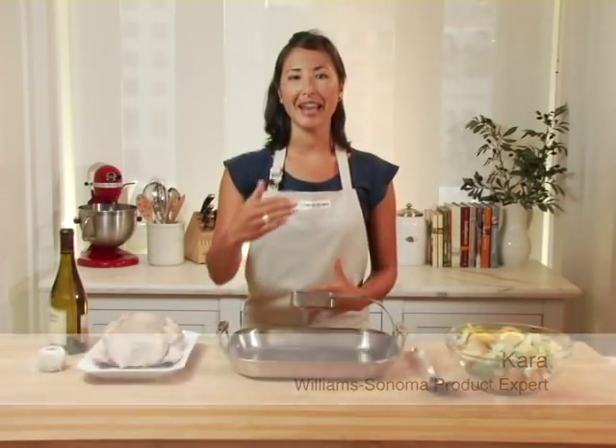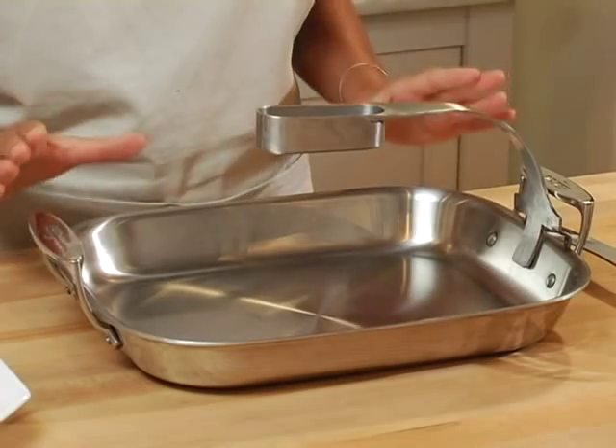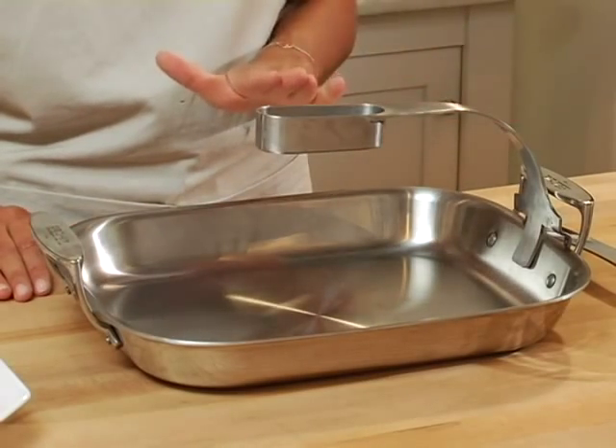The idea behind roasting on a spit or over an open flame is to allow the air to circulate completely around the meat in order to ensure even browning. With this All-Clad Ultimate Chicken Roaster and innovative suspension arm, you can do exactly that at home.